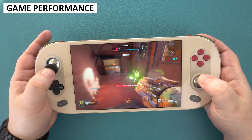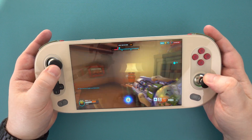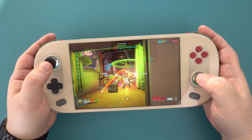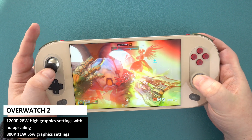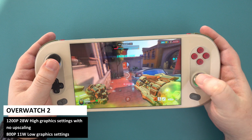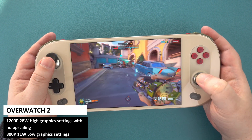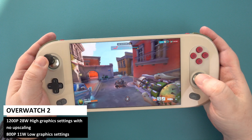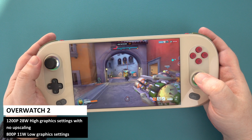We will now try some games at playable graphics levels for the best visuals and best battery life, using essentially the same settings as the One X Player Mini Pro given the same performance levels. At 1200p and 28W, we can run Overwatch 2 on high graphics with no upscaling — there may be some occasional drops below 60fps but nothing that will ruin gameplay. At 800p and 11W, you can run the game fine on low graphics settings.